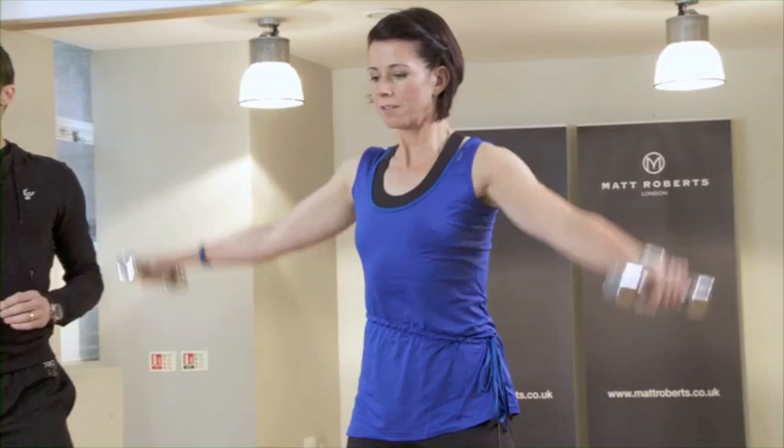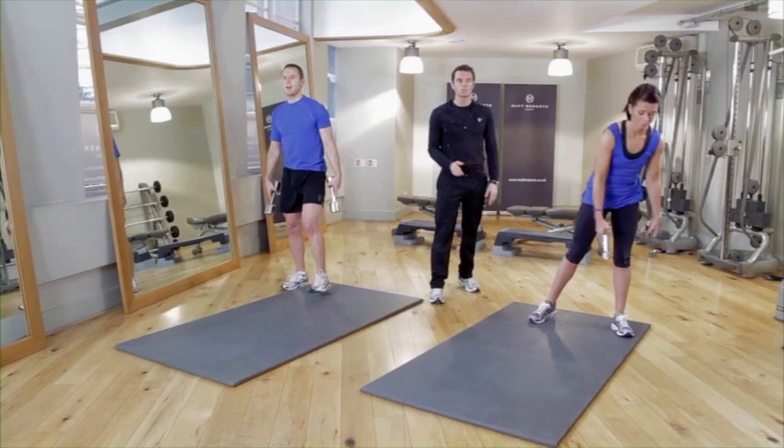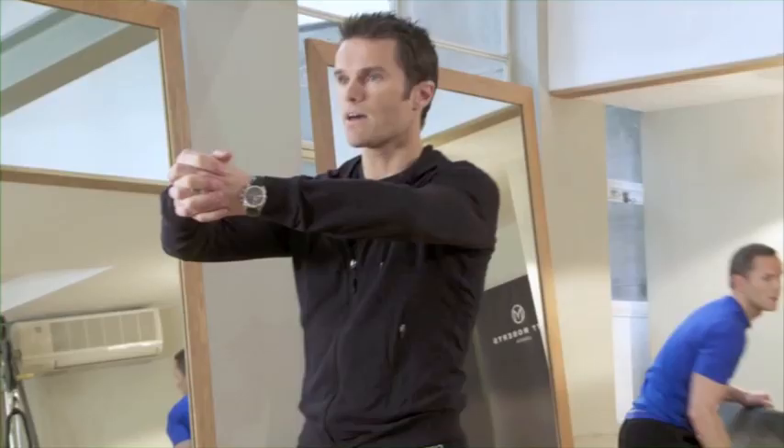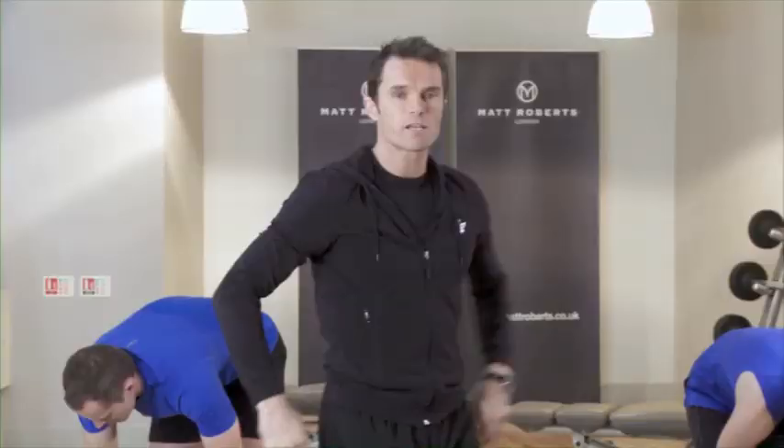Last three reps, last couple, and last one. Relax — breathe for a moment. Going back to working the legs with some step-ups. If you're feeling stiff in the shoulders, grab your hands together and press them forwards for about five or six seconds, or press back behind you for a quick stretch into the front of the shoulders and chest.